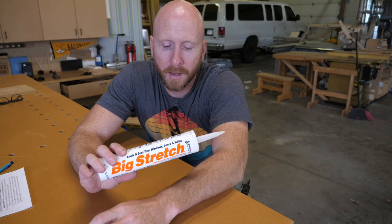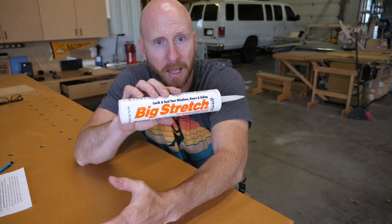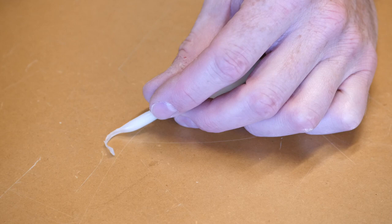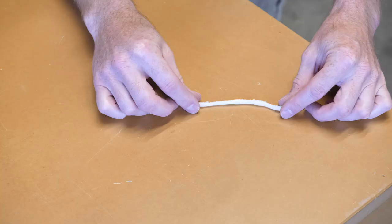Tip fifteen: silicone is a great sealer for dust collection systems. If you don't use too much of it the joint is reversible, which is great because I find myself taking dust collection systems apart way too often. Big Stretch is a brand I like — and I think that was my nickname in high school. The name seems accurate; it really does stretch amazingly well. It's certainly overkill for a dust collection system but it's good to have around the shop and it keeps really well once opened.